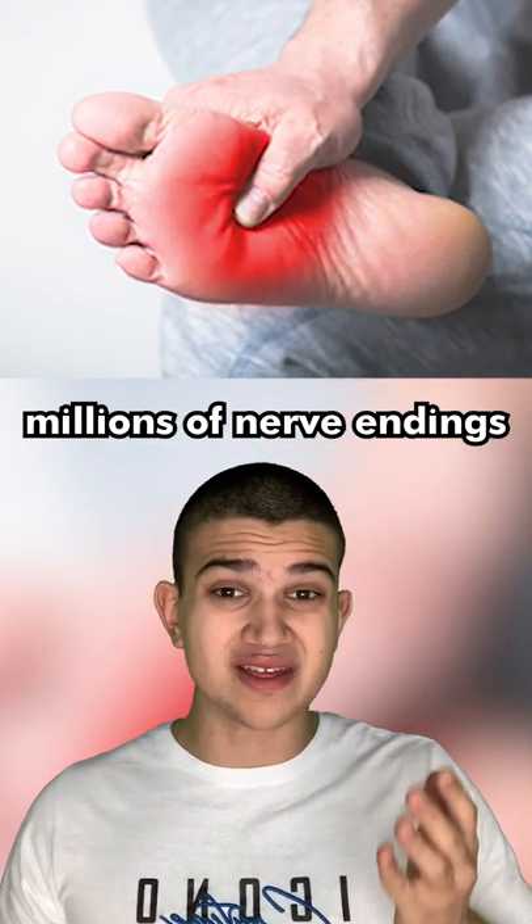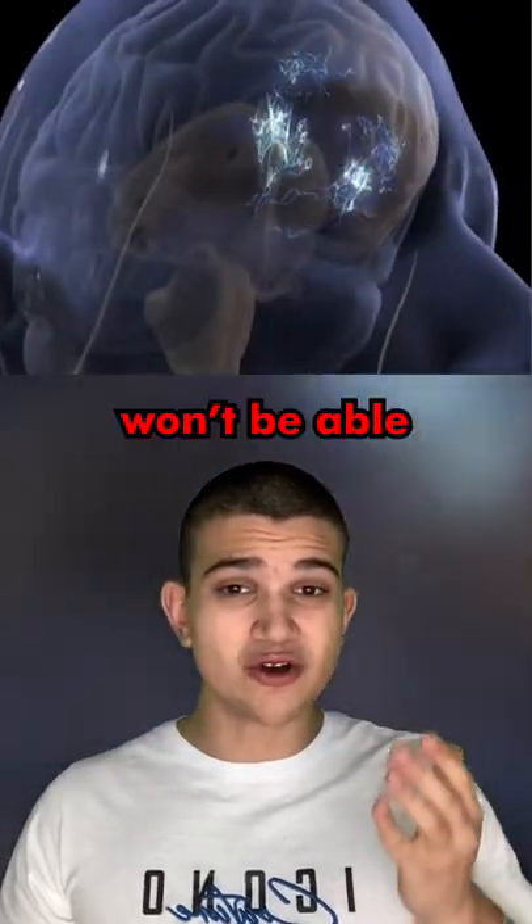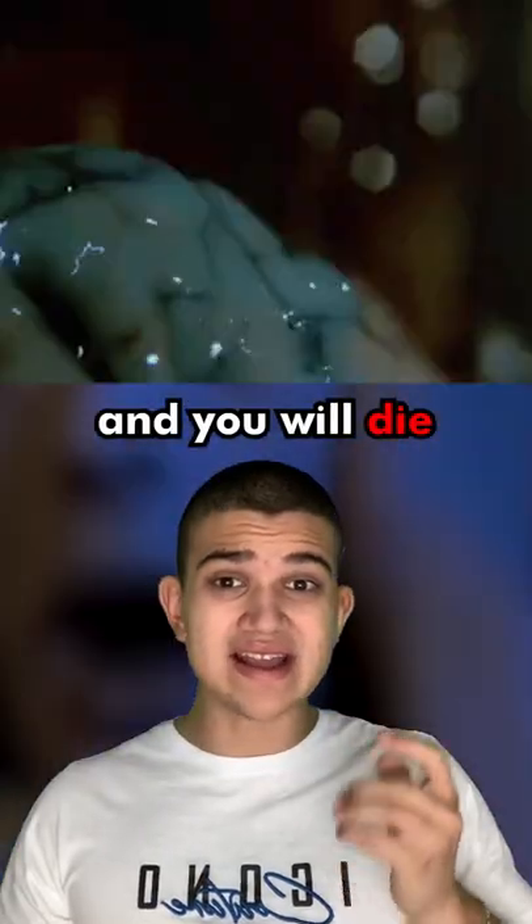This would expose millions of nerve endings at the bottom of your feet. Eventually, your brain won't be able to handle this and you will die in a state of shock.